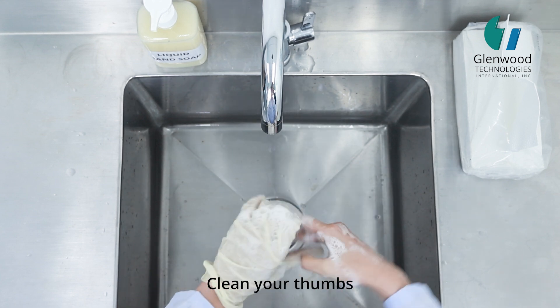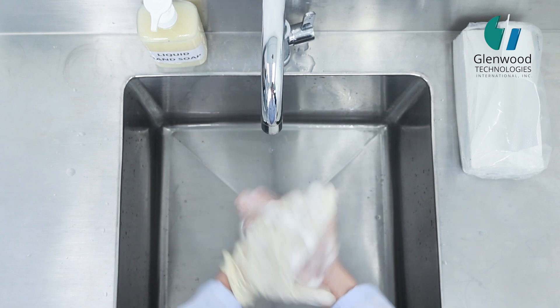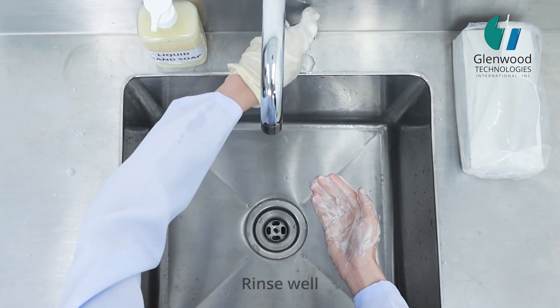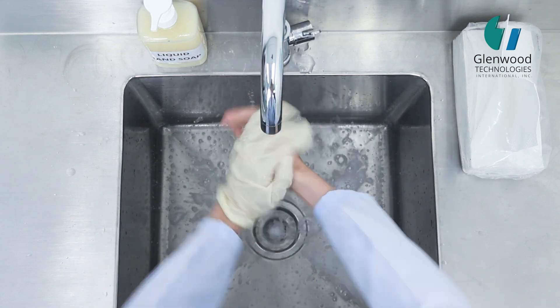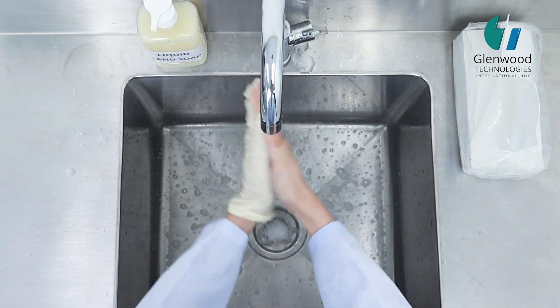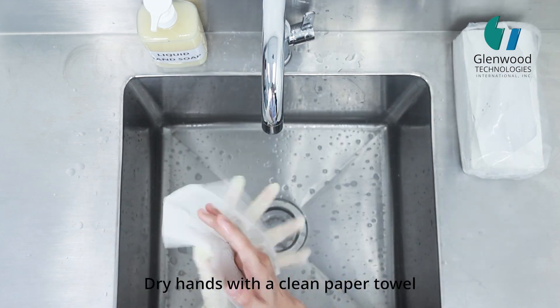Clean your thumbs, then rinse well. Dry your hands with a clean paper towel.